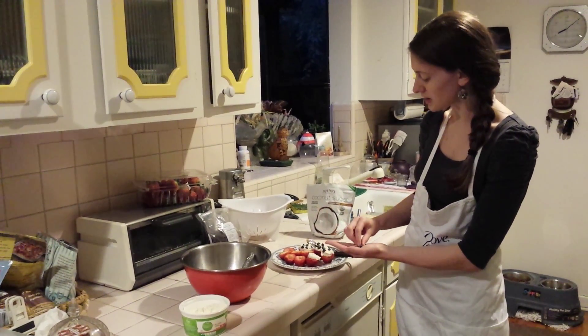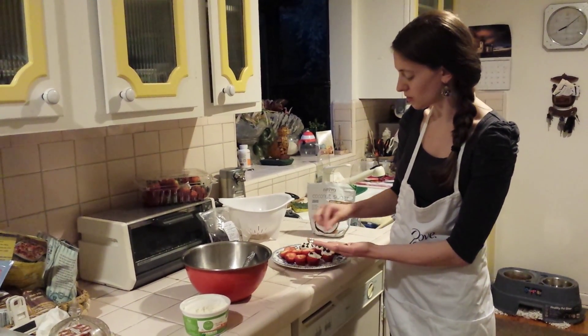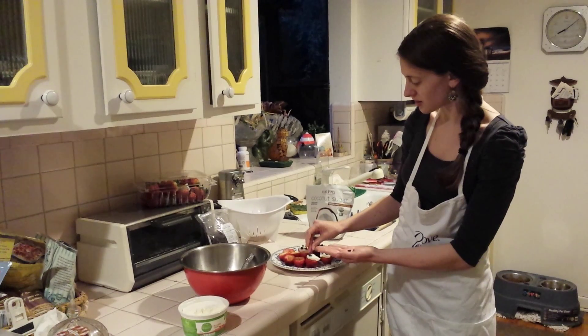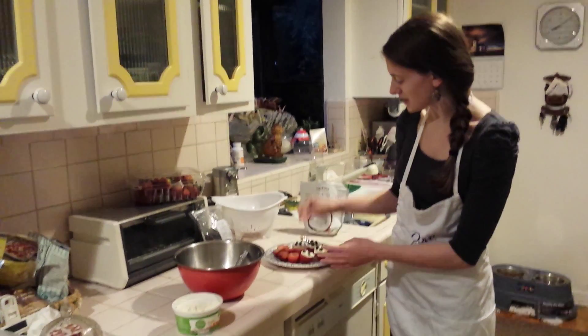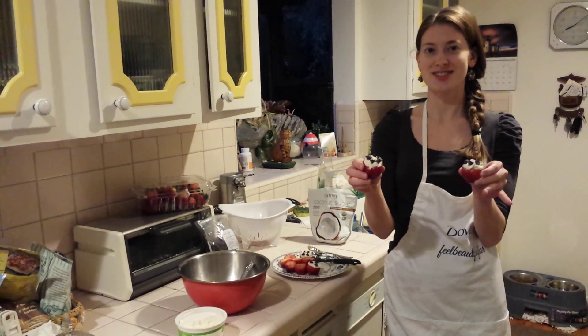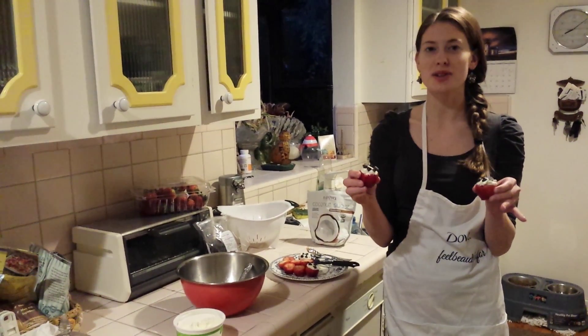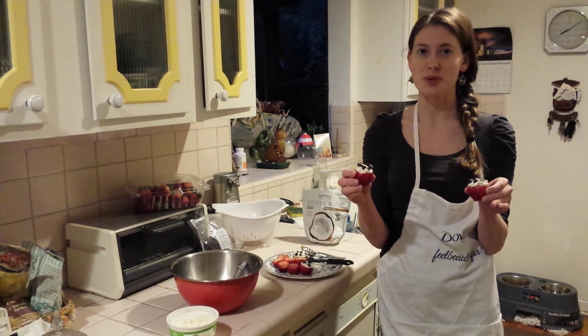This is a simple recipe if you're ever hosting an event. It's a great little surprise — you can do it as an appetizer or as a dessert. As you can see, it's not time consuming, and it's going to be the most unique dessert at the event. And it's tasty.